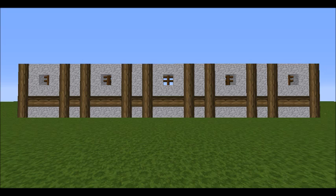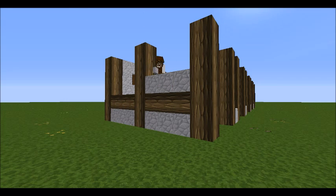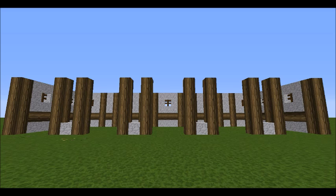Now for the side wall — again it's the laying-down oak logs and then filling the rest with andesite blocks, and again the spruce fences as the windows. And then of course same again on the other side.